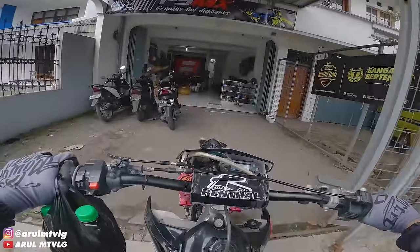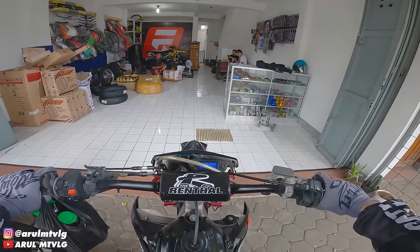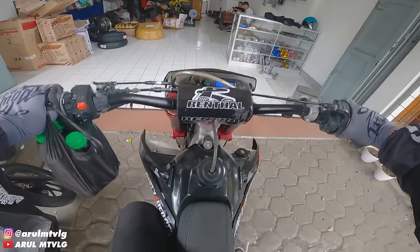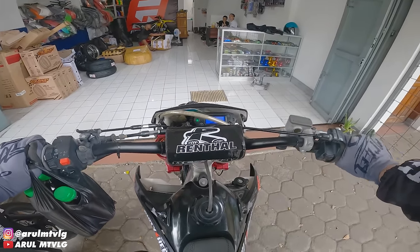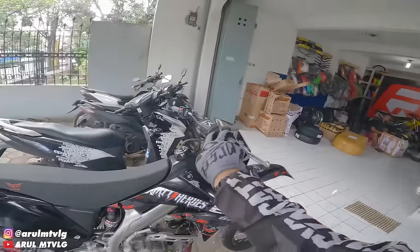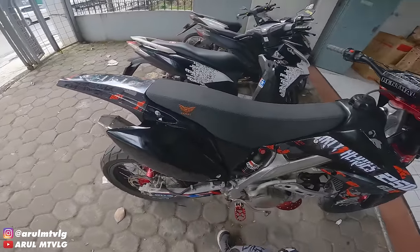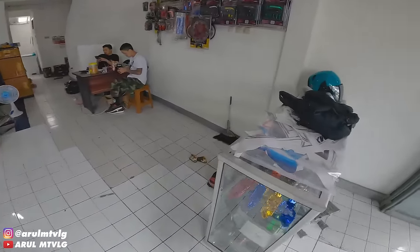So now we're going to modify the motor. This is the sound — it's not all installed yet, it's only on the back of the car for now, not fully installed yet.